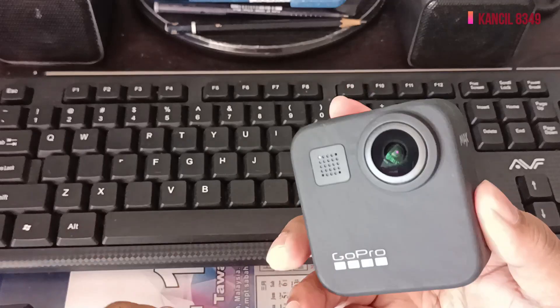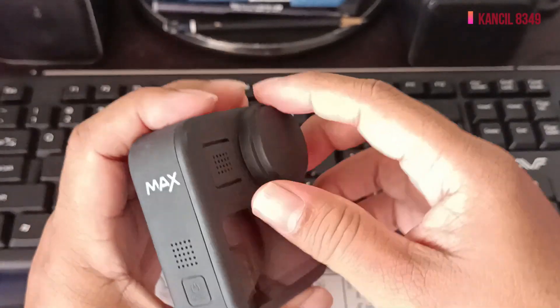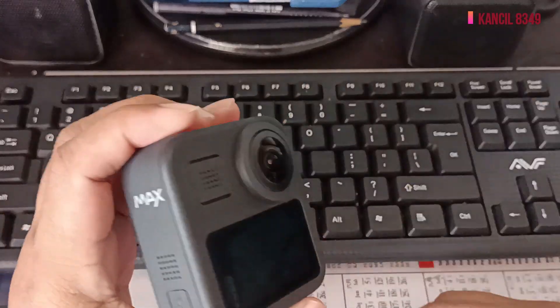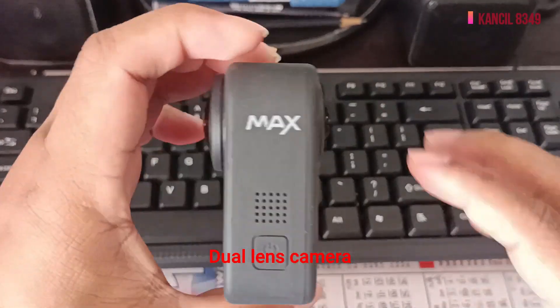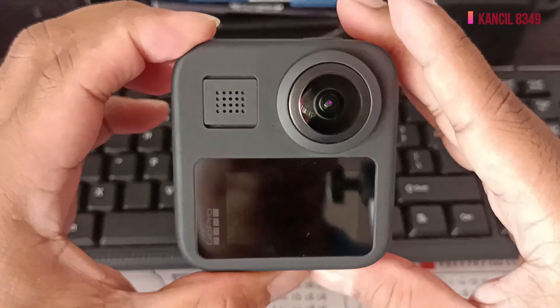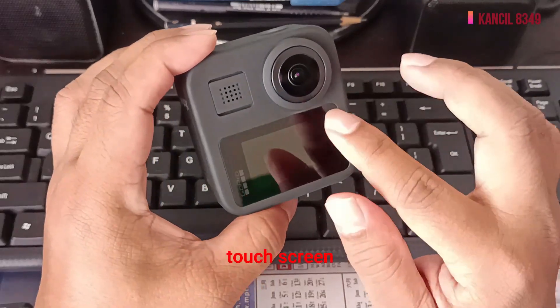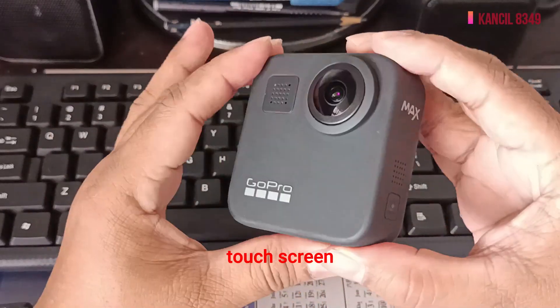Cuba buka ini — ini adalah kamera di hadapan dia. Di belakang dia pun ada kamera. Dia ada dua kamera, depan dan belakang. Lensa kamera ini dia sensitif sikit.